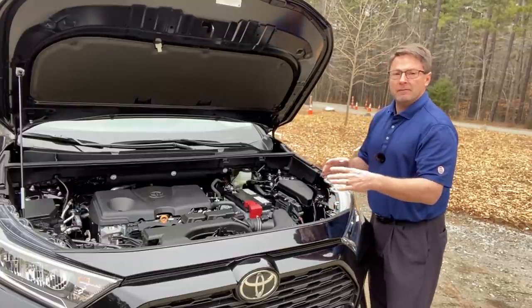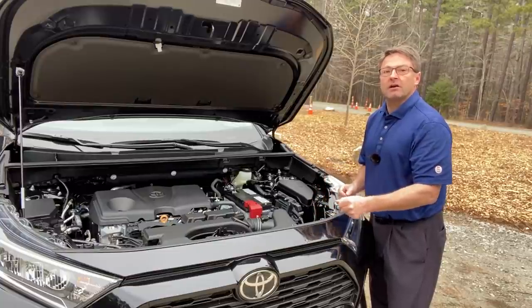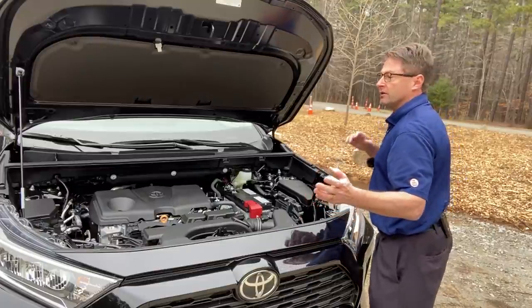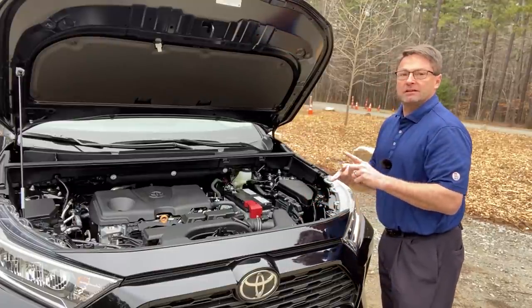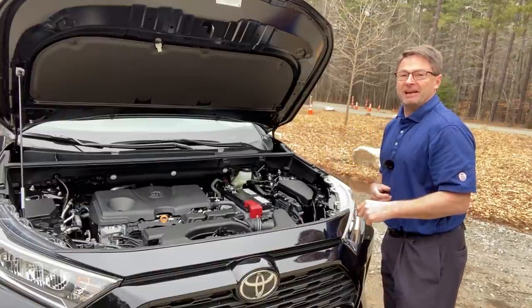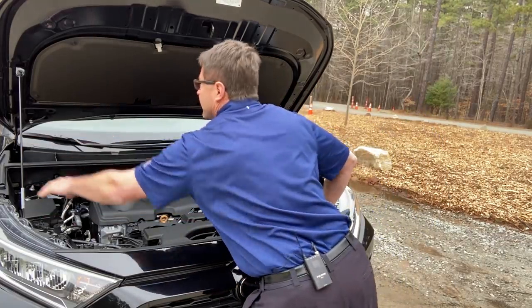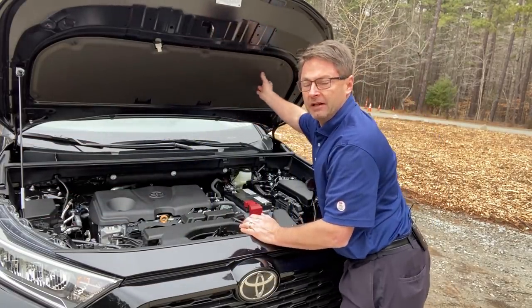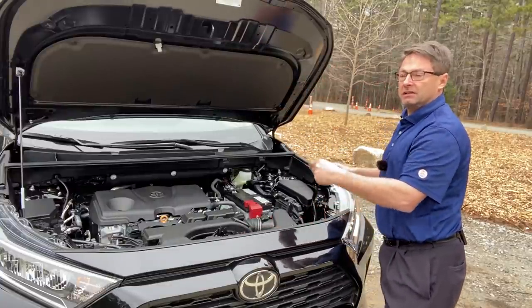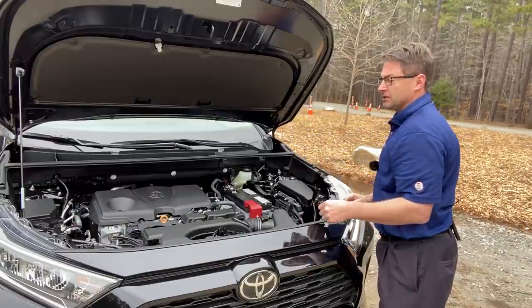It has a tow prep equipment package — a 100-amp alternator and an automatic transmission fluid cooler — which helps beef up the engine to support what you're pulling, whether it's a small camper or a trailer. Notice it's got a prop rod here and soundproofing material — that's an advantage that recently came on to the RAV4 gasoline versions.